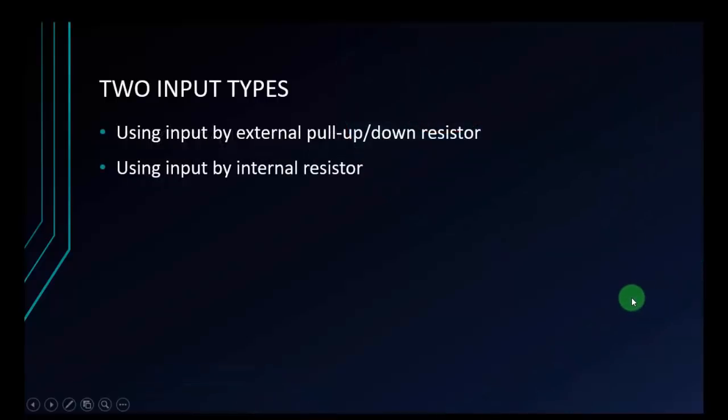There are two types of input: external and internal. But first I will talk about pull-up or pull-down resistors. When using external input, I will set up like this in Arduino: pinMode, with the pin and INPUT.